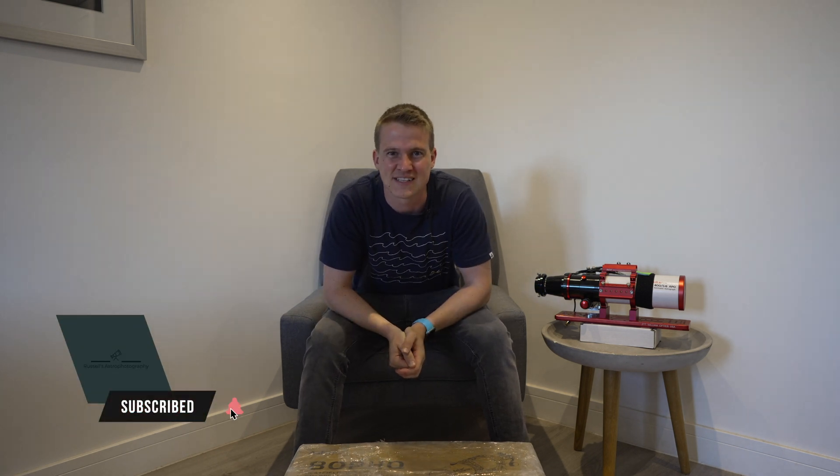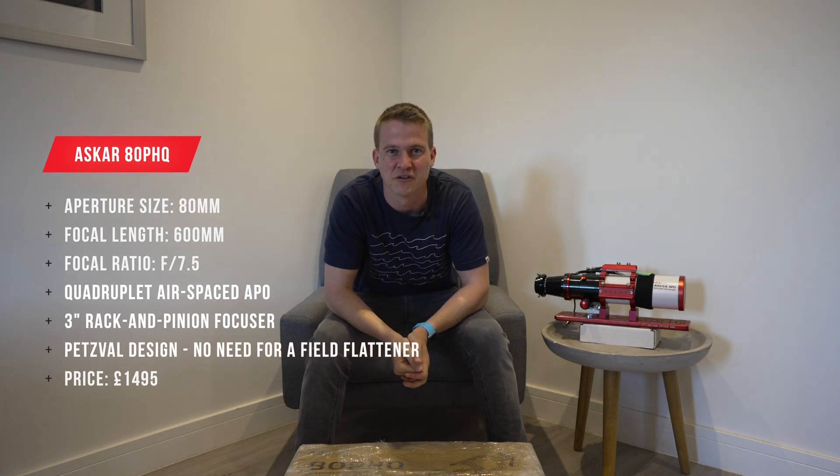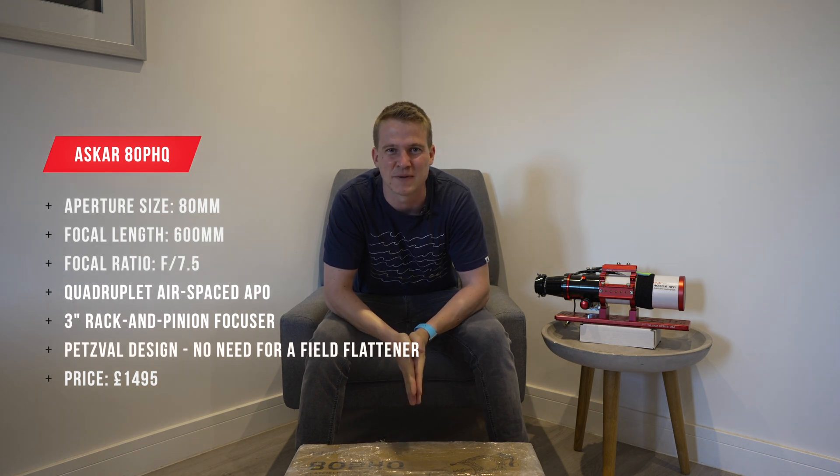Before we get started I just want to give you a little bit of information about how this came about. Sharpstar, who make the Askar series of telescopes, saw my review that I did for the Askar 400. I bought that telescope with my own money, I've had it for about a year and I absolutely love it. I did a review which I'll link in the description below. They asked if they could send me their latest telescope in the PHQ lineup, the PHQ-80 for review, and I get to use this over the next few months before I have to send it back.